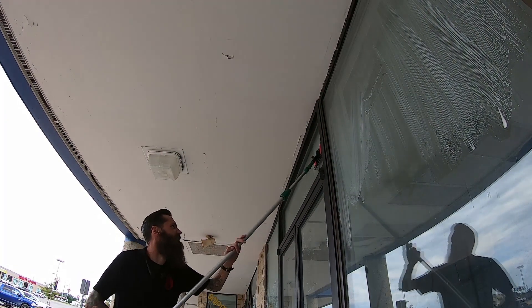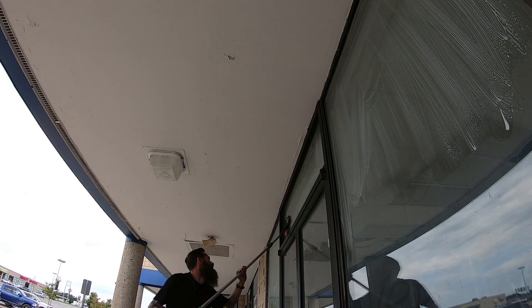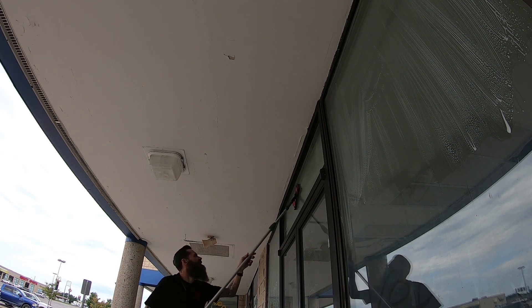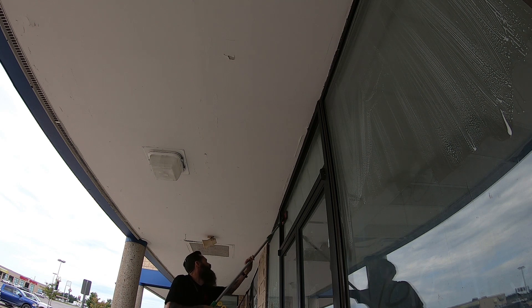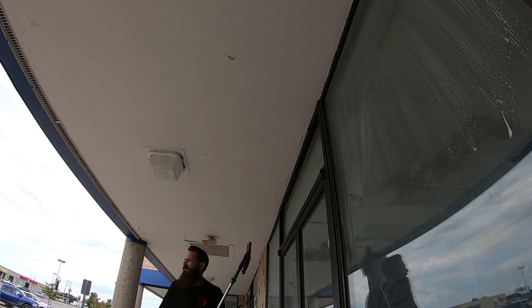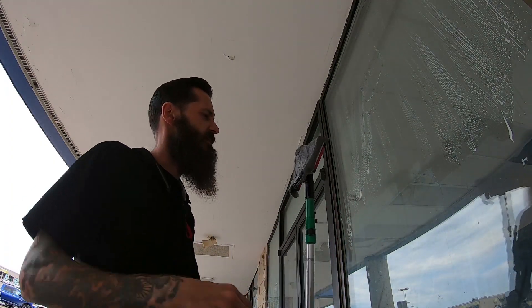I left my other wall sander out of the job the other day. I think this is the best one I've got so far. I'm going to guess these can be found at Home Depot or Lowe's. Wall sanders.